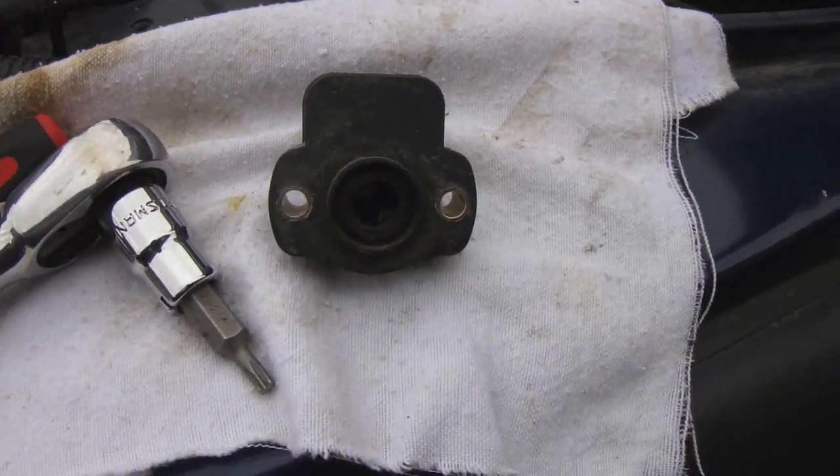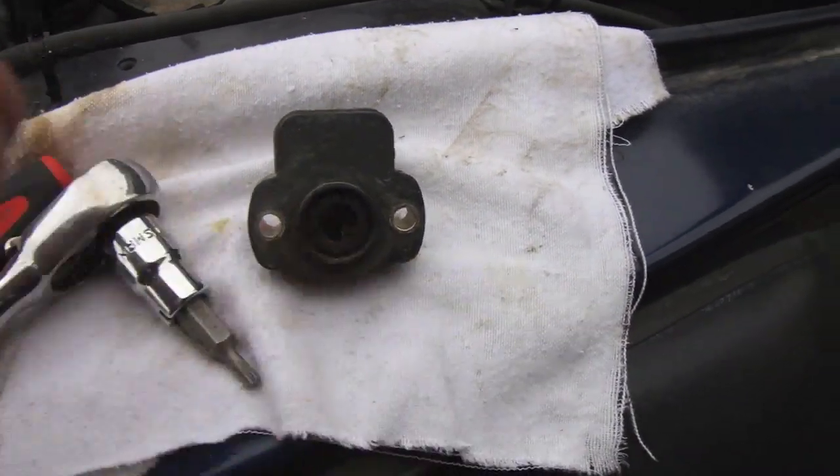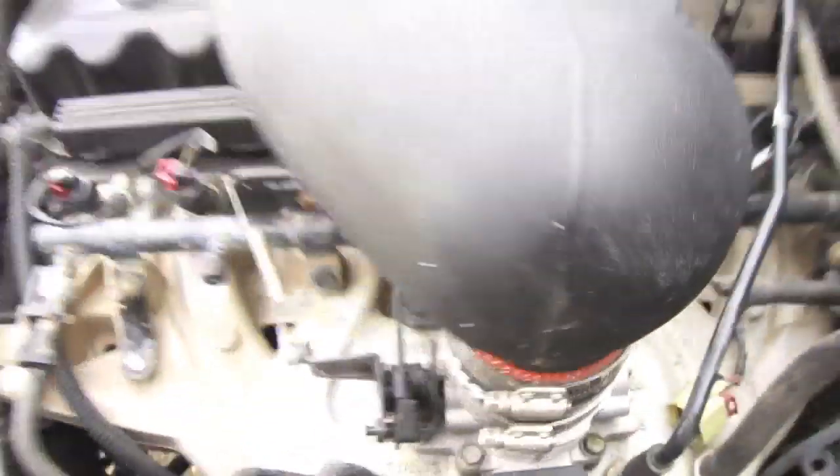I removed the throttle body — you just remove two torx 20 screws — and there's some dirt in there. We're just going to spray that out. Dirt has been known to cause issues, especially if you go in 4x4 and your engine gets completely soaked, which it usually does. A lot of people have problems with their throttle position sensors because they leak and get all dirty.